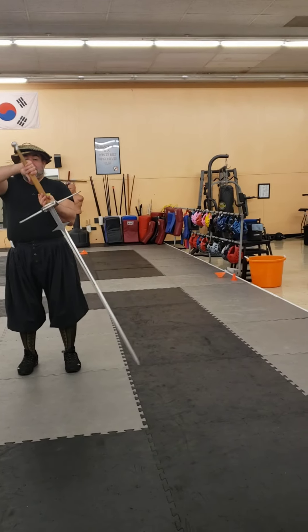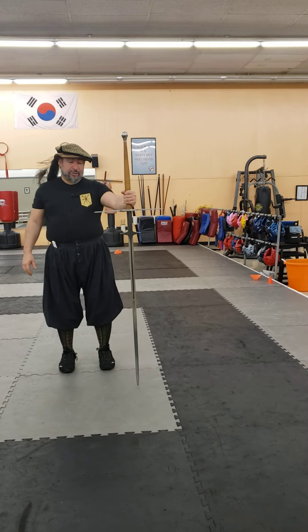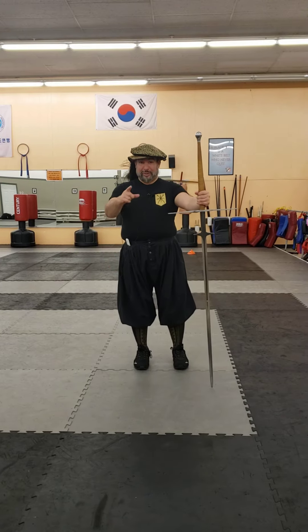But on the whole, if you want to do Montante drills and you want a nice sword to do it, this is a very beautiful sword. I've been very impressed with it so far. Thank you very much, see y'all later.